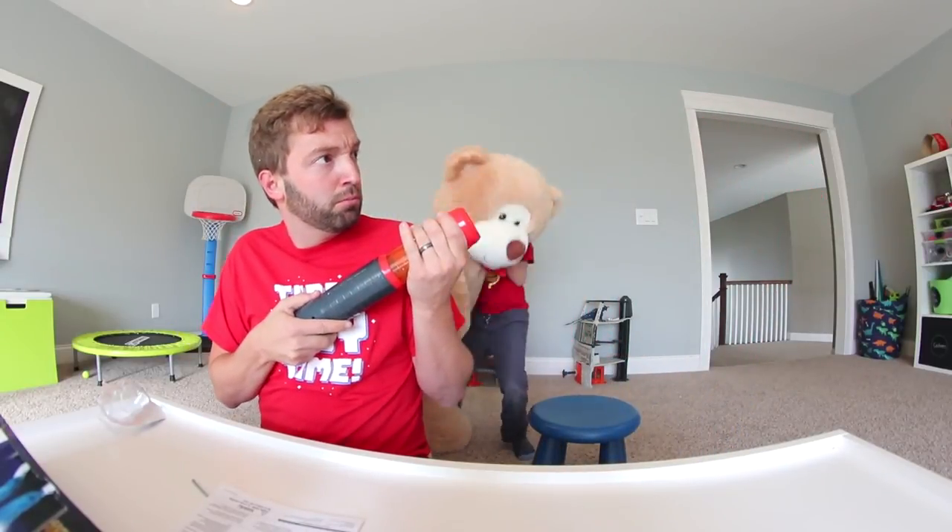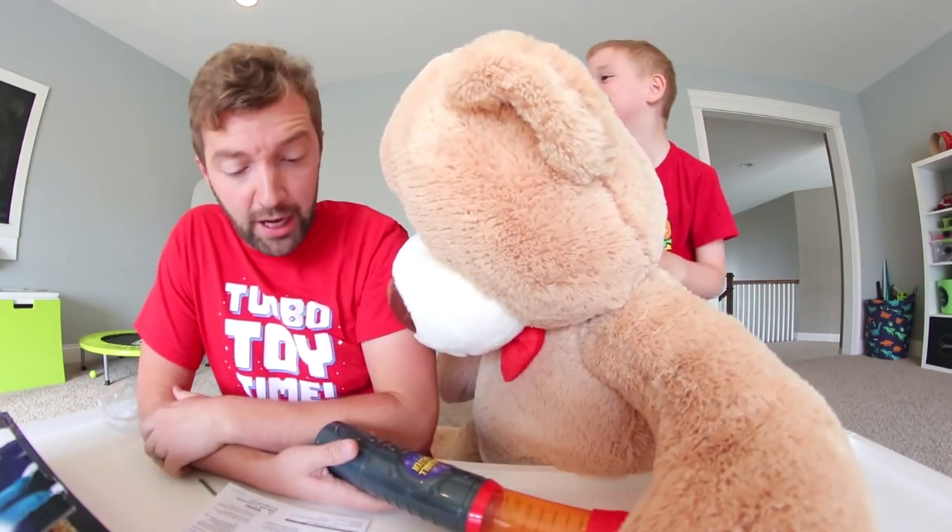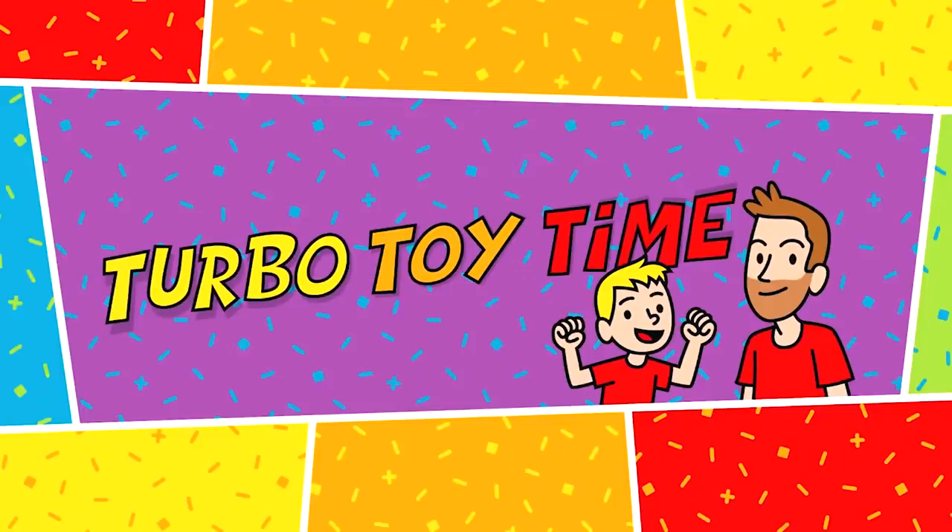Dude! I hit that monkey right in the face. Teddy Bear, you have to get out of here. You really do. This is a cool helmet. Ow!